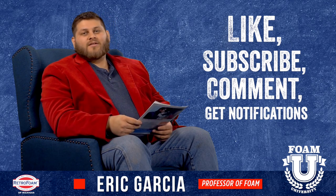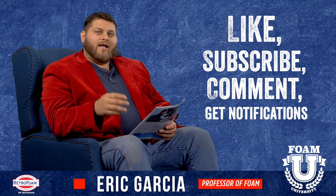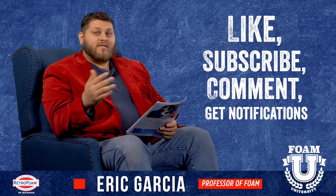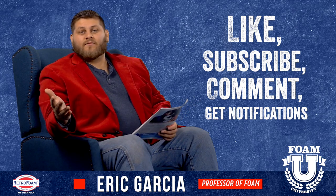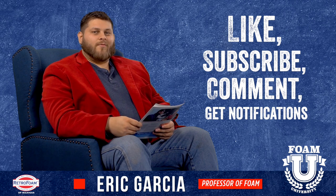Hope you found this information helpful. If you did, hit that like button and subscribe to the channel. Leave us a comment on how you insulated your van — let us know if you used spray foam or something different. And don't forget to hit that bell button so you get all of our notifications on upcoming videos.